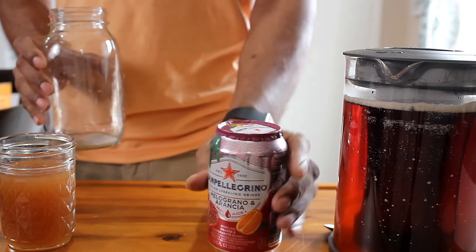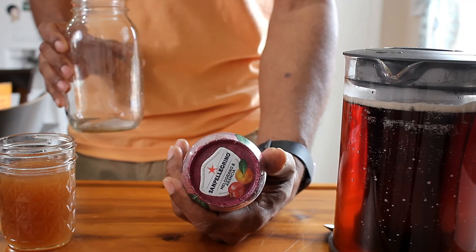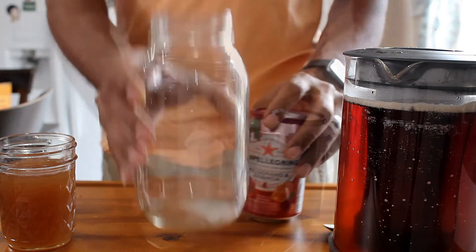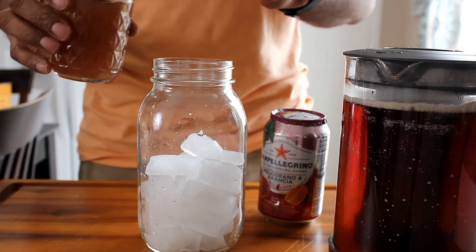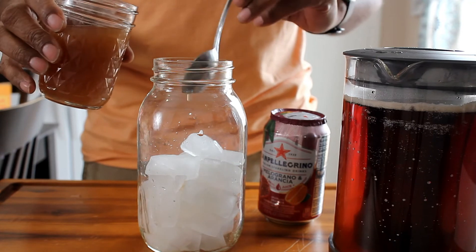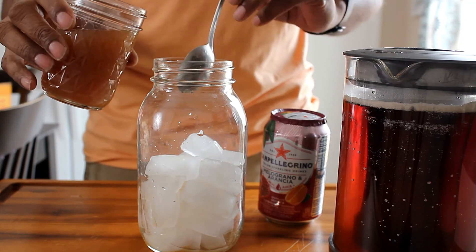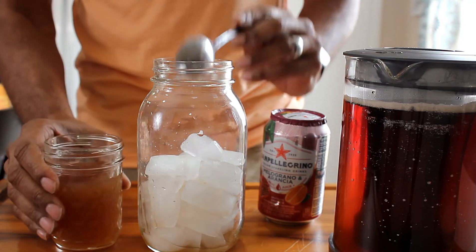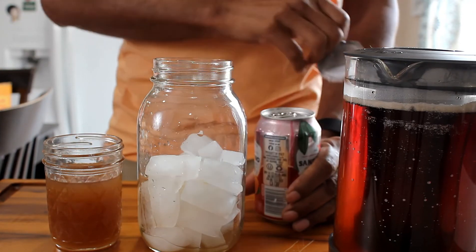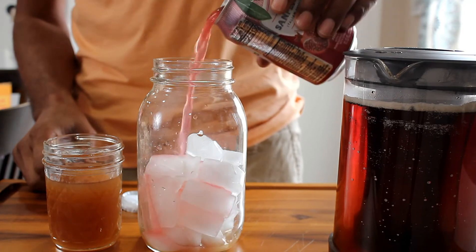I'm going to show you how I like to use my shrub. I have some San Pellegrino sparkling drink — not the sparkling water, the sparkling drink. I love the sparkling drink. You just put some ice in a jar, then put a couple of teaspoons of the shrub into it. This is going to be tasty, y'all. Then it's time to add your favorite drink — if you've never had San Pellegrino sparkling drink, you've got to try it. They have many flavors and they're all tasty. So I'm going to pour this in on top of the ice and the shrub.